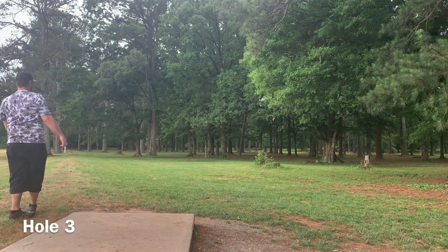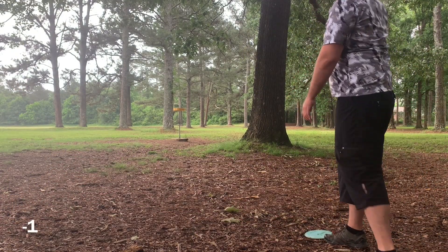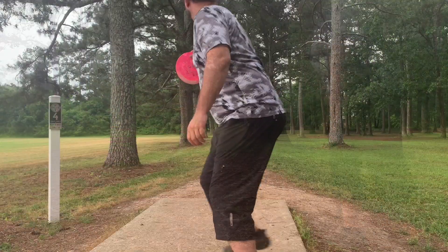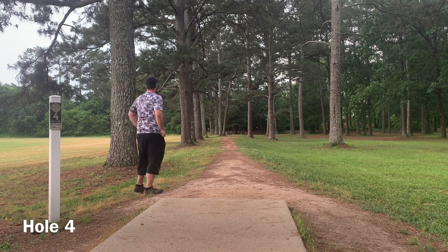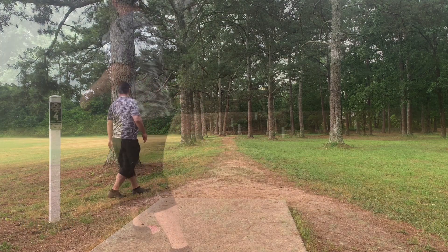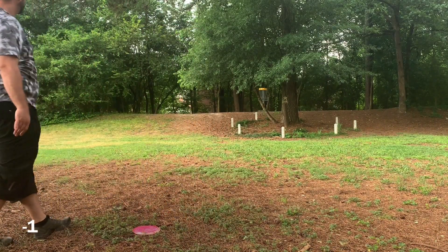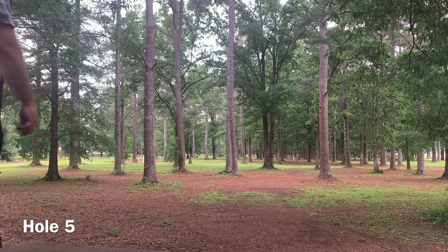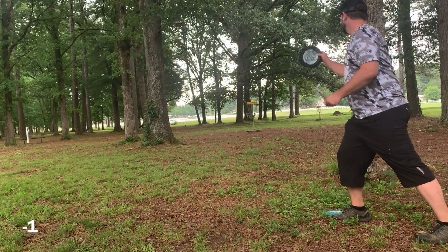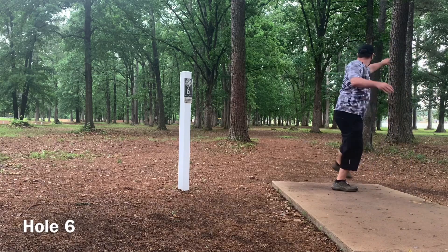Going on three — that hard backhand with the Star Firebird just stayed really, really straight, never faded too much. I've got a circle-two look and tap in for par. Hole four going Faro, and it hits that line pretty perfectly, gets up there nice, in a good spot but a little shorter than expected. Just pitch up around the OB and tap in for a three. Hole five going Firebird through that wide line — it doesn't really do what I thought and doesn't skip much, leaving me just outside circle one. Thought I had that putt for a second but it doesn't quite make it — another par.